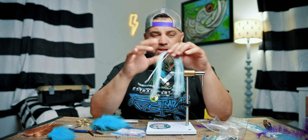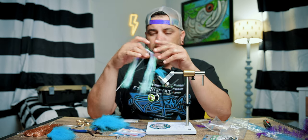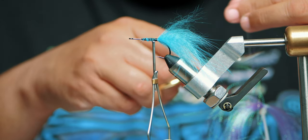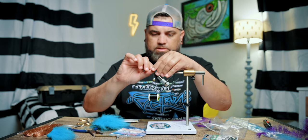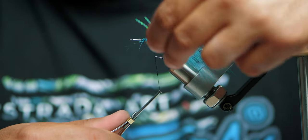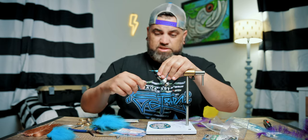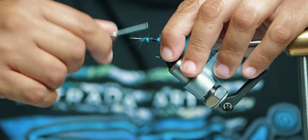Now I'm going to use some flash — or flashabou — I'm not exactly sure what it is, but it's kind of a translucent purple and blue. This is going to give the fly some depth; when I say depth it's going to look a little more three-dimensional in the water by the way it reflects light. I'll get about four strands. You start off on one side of the hook parallel to the hook shank, get a few wraps, pull it across to the other side and get a few more wraps — that essentially puts four strands on each side and creates that three-dimensional appearance underwater.